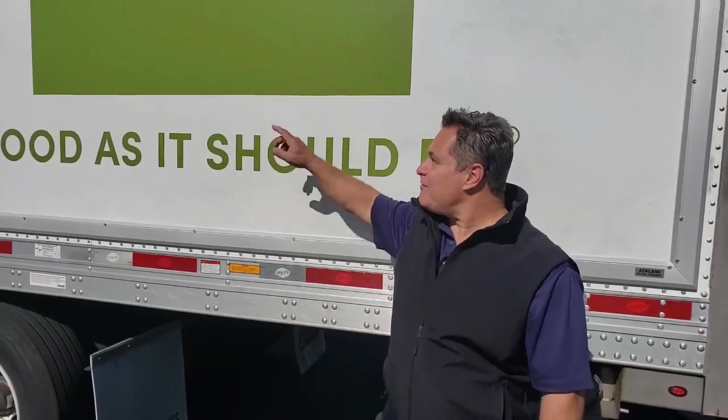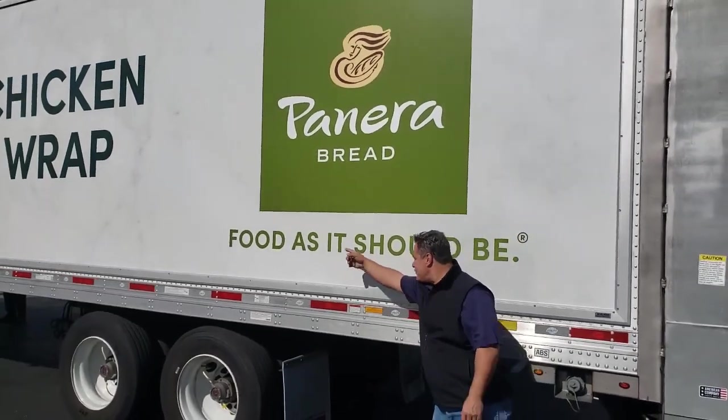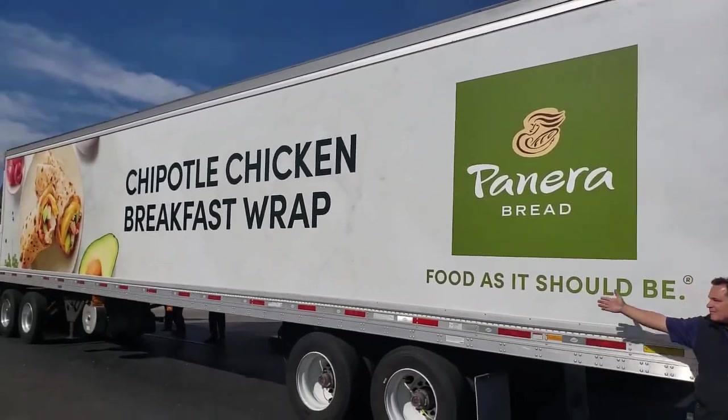Cover plates are on, vinyl is tight, this side of the truck is done. Food as it should be. Frames as it should be. Voila.